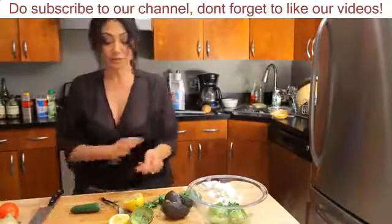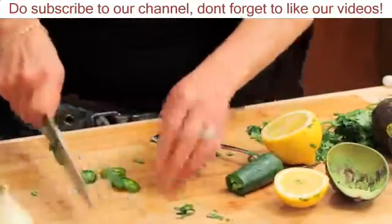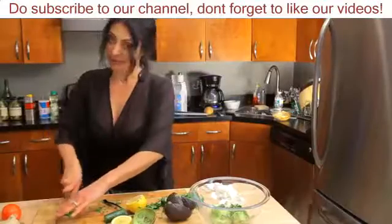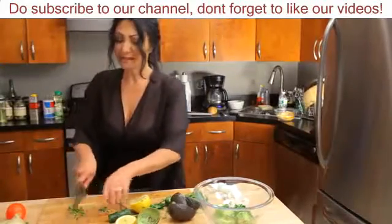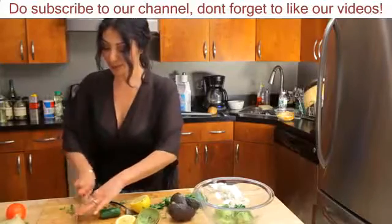I'm going to use the whole jalapeño, which means I don't bother removing any of the seeds or the ribs from it, because to me if it has a little bit of kick that's all that matters — nice and minced. It's kind of like a bell pepper, not so spicy, so we're going to give it just a tad bit more.